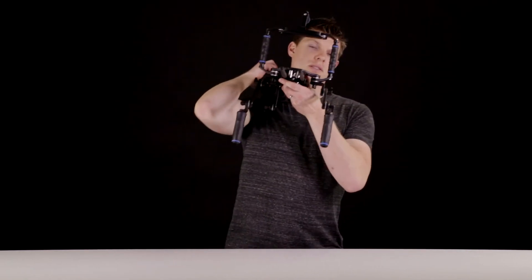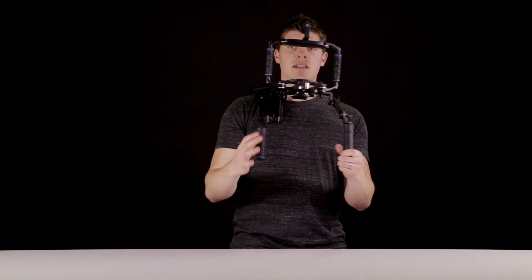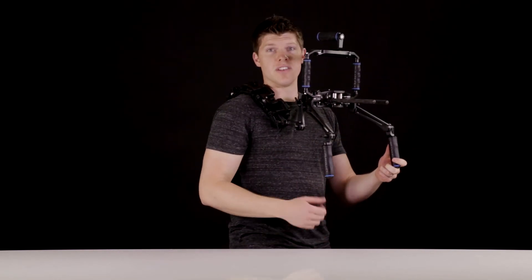I'll put the whole system on my shoulder and immediately there's hardly any weight on my hands. It's almost all on my shoulder, and all those links are going to be equally dispersing the weight of the system, so it's really comfortable for all-day shooting.